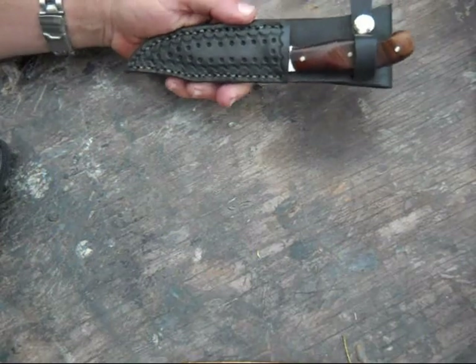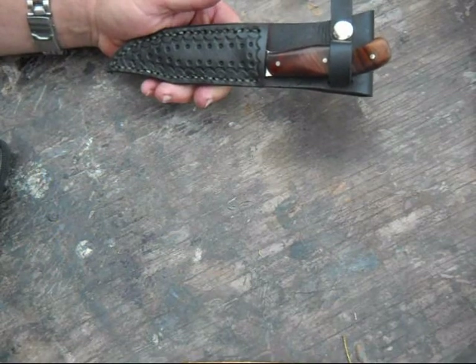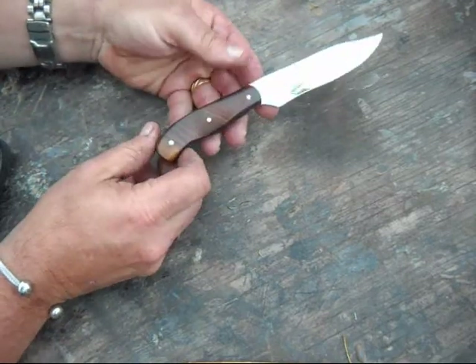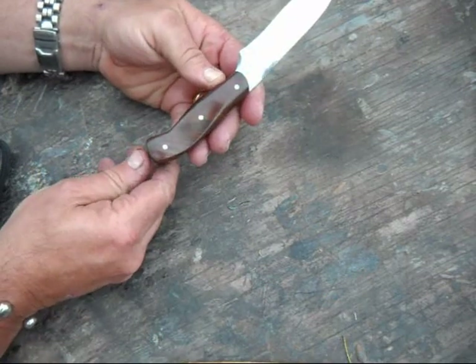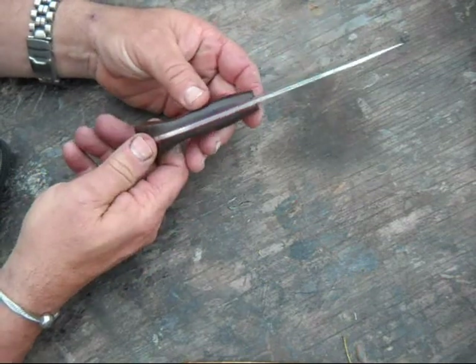Next up is a knife made out of a saw blade. It's got desert ironwood scales on it and a red liner.